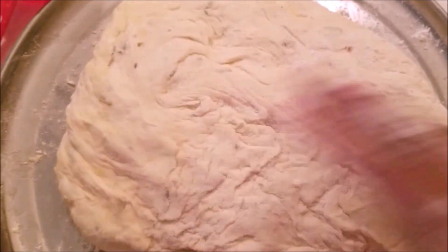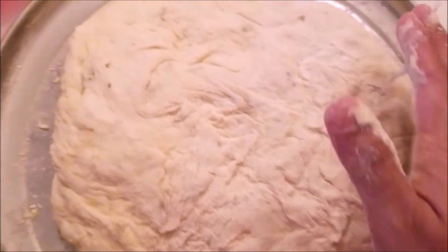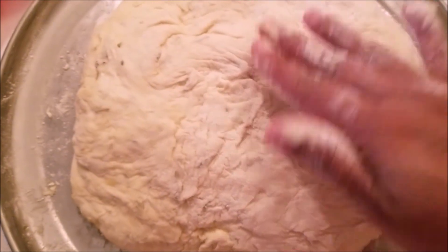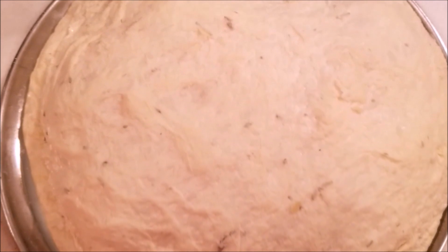After turning it over I will cover it again and this time let it rest on the countertop to rise for another two hours. After two hours you can see the dough has risen again.